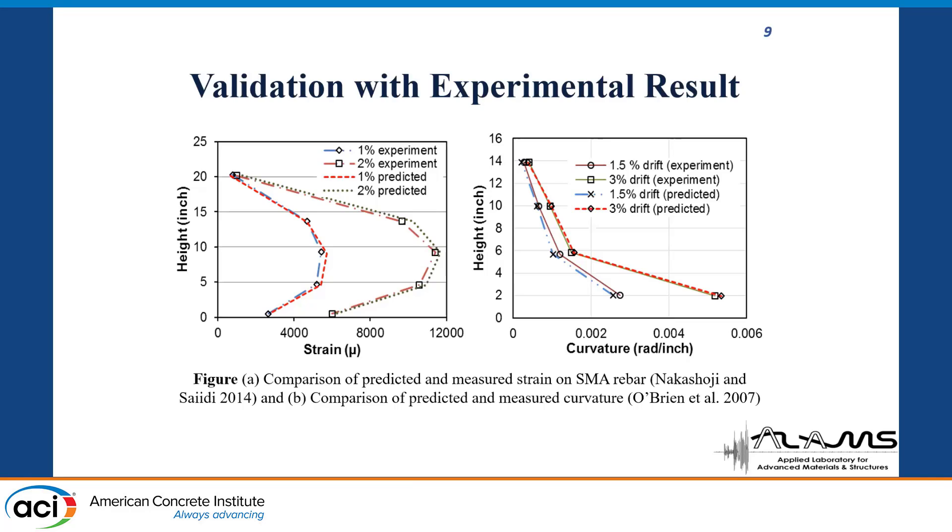The experimental strain analysis was performed by Nakashoji and Saidi. We compared results at two drift levels — 1% and 2% — and found very good correlation between the experimental and predicted values. For curvature, validation was done using data from O'Brien et al. (2007) at drift levels of 1.5% and 3%, again showing very good correlation. The first experiment used an 18-inch square bridge pier, while O'Brien used a one-fifth scale circular bridge pier.